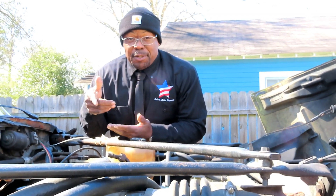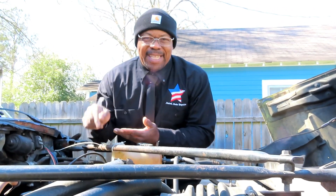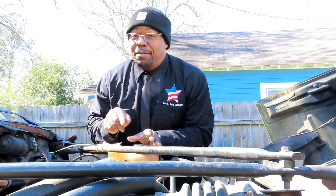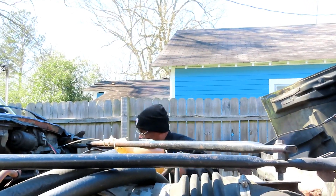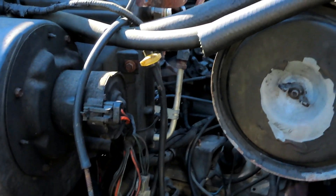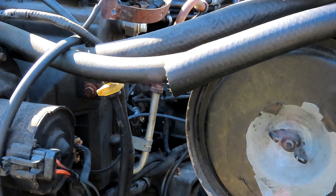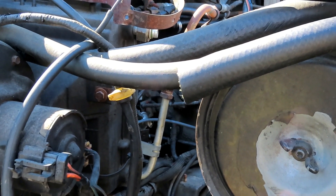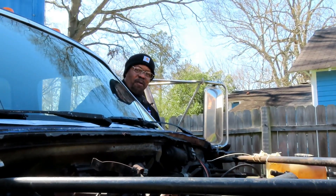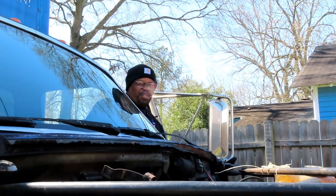Alright guys and girls, what I'm going to do is I'm going to attempt to start this vehicle. Now this vehicle has a bad starter. But what I want you to do is listen to the sound that it's making. Here we go. You know what guys? I'm going to give you a better view of what's going on at the starter while this is happening. Check this out. We'll be right back.